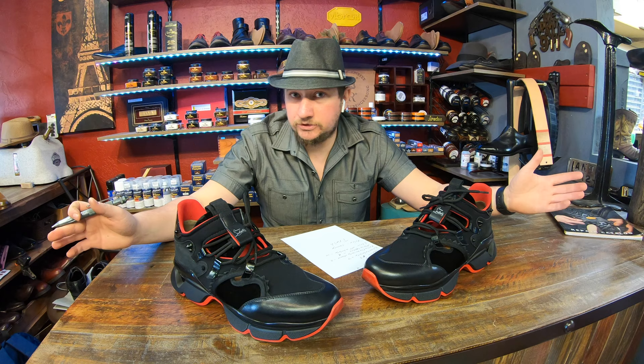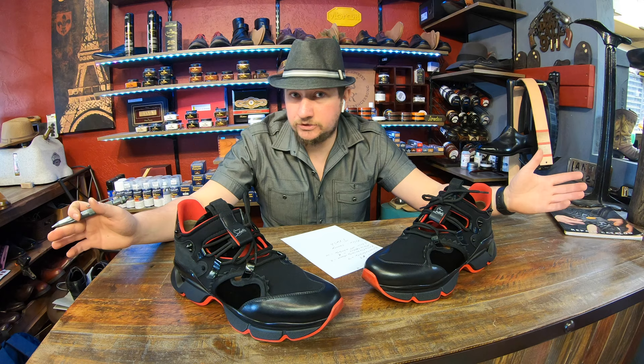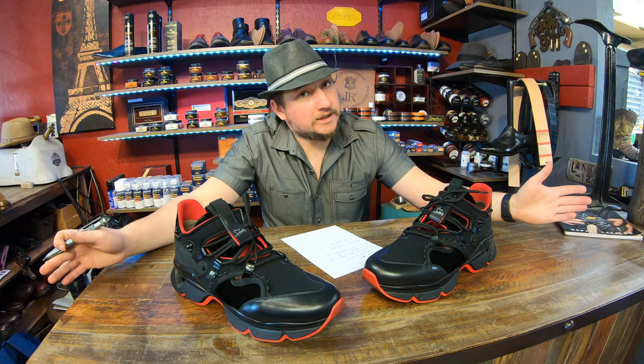Sorry if you own a pair, and sorry if you're at Louboutin or your store carries Louboutin — but they're gonna have to be trashed. We've got other Louboutins we'll talk about in the near future, so make sure you subscribe, hit that notification bell icon, and we'll see what other models out there might be trash or cash. We'll see you next time.